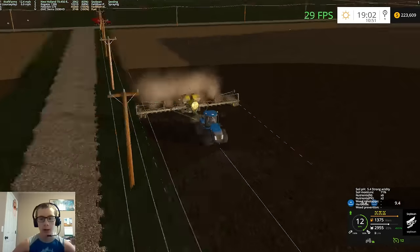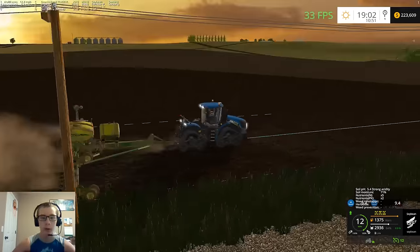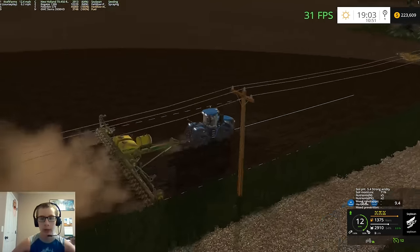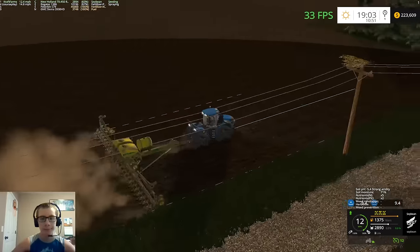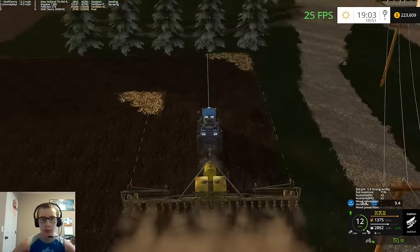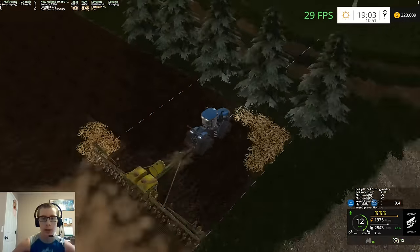I've been looking around at our soil nutrients and we're looking pretty good. We might need to do a shot of NPK later on before harvest — we'll see. We're looking pretty good in most of our fields right now. There's a couple fields that are a little questionable, so we'll have to find out what happens with those.